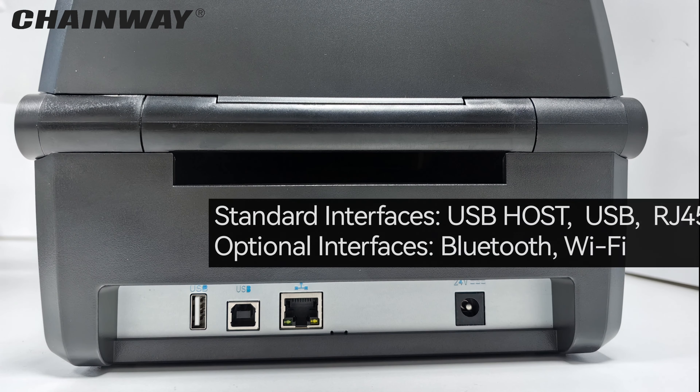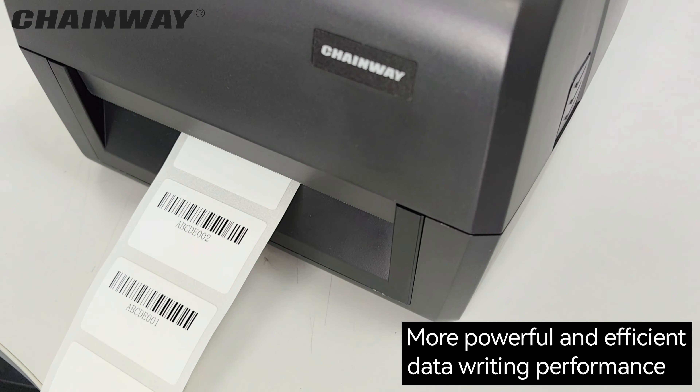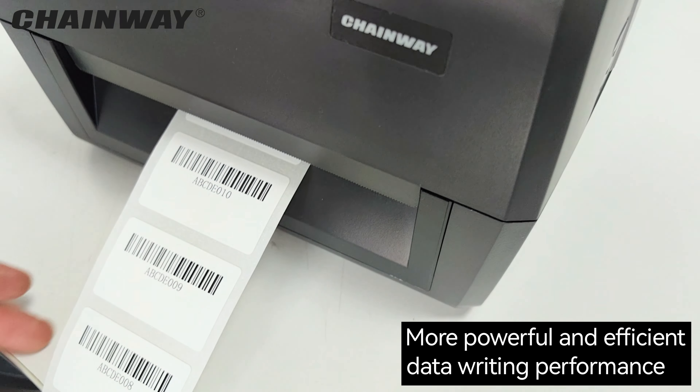The new CP30 is equipped with an upgraded RFID module integrated with the NIMPAGE E-Series chipset, delivering more powerful and more efficient data writing performance.